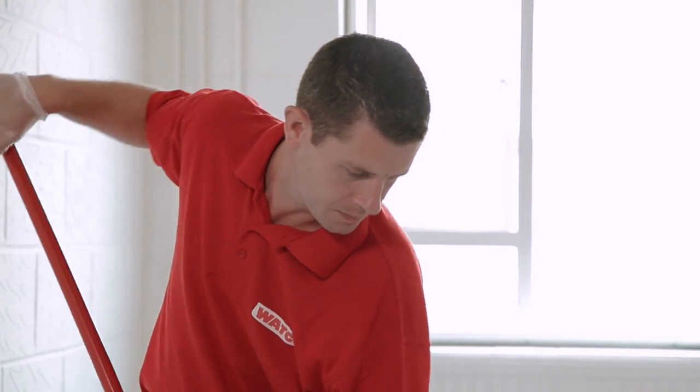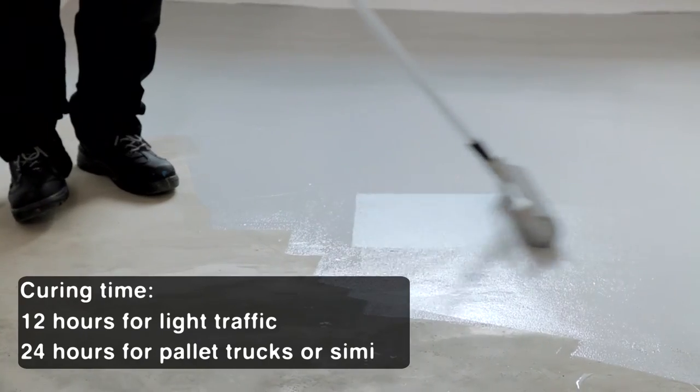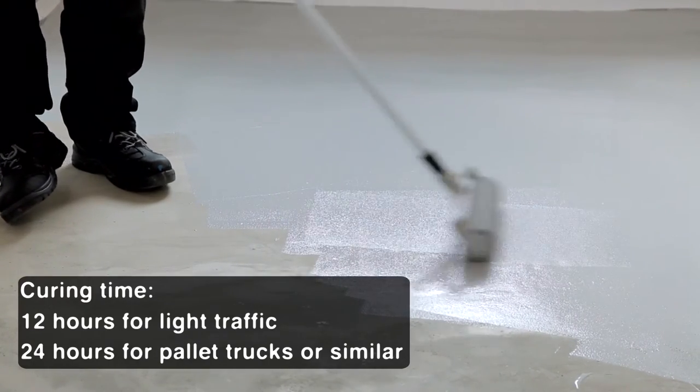Two coats are usually required. Apply the second coat as soon as the first coat is dry, usually after 12 hours. Make sure the paint has fully dried before bringing the area back into use, usually in around 24 hours.